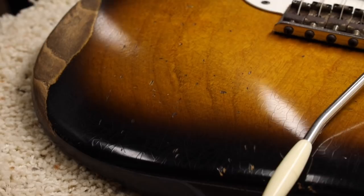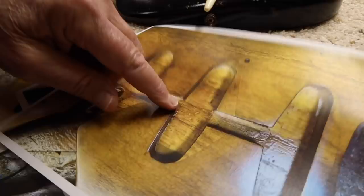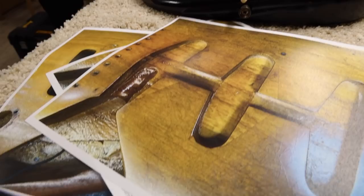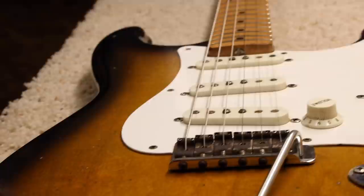And Masa, thank you for doing the filling here where you can see where there was a route because the guy, for whatever reason, reversed the pickups. Makes no sense to me, but we made it so it does make sense. This was owned by a buddy of mine in Boston, my friend Joe, and he always loved it because it was a great playing guitar. He wasn't concerned that the finish wasn't really a great refinish and the fret job — it played good and sounded good — but this guitar deserved more.